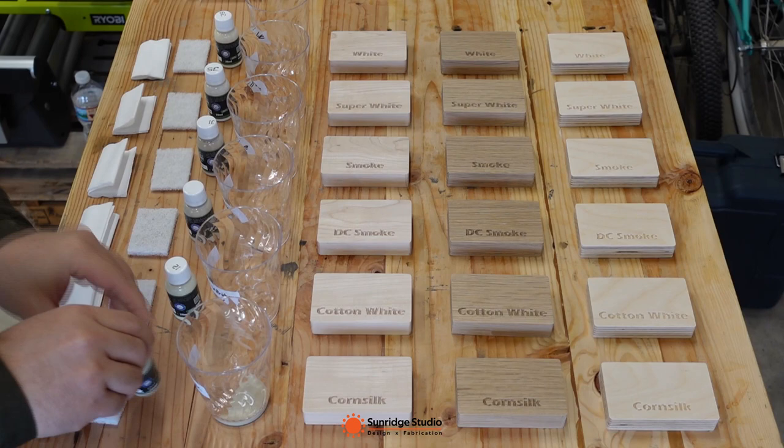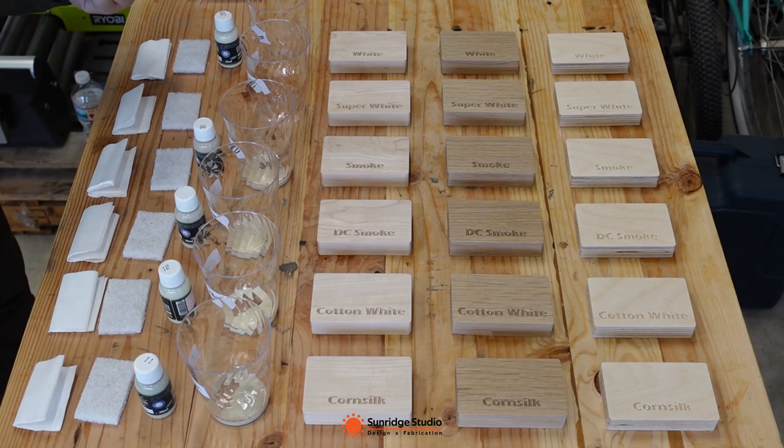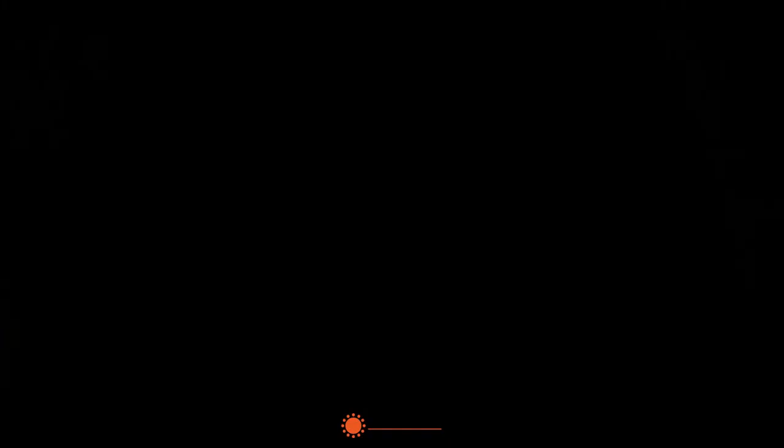After the first coat, I will wait about 24 hours for Rubio to dry, and then use a 3M Scotch-Brite 7447 maroon pad to sand the surface before applying the second coat. I will not show the full application process in this video — if you are interested, please check out my last Rubio color test video.